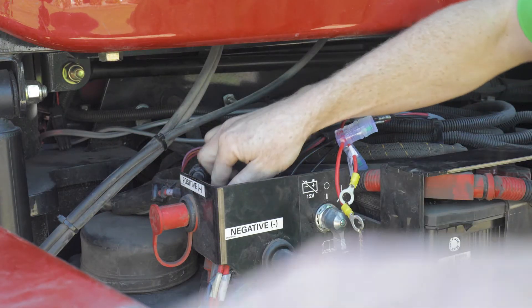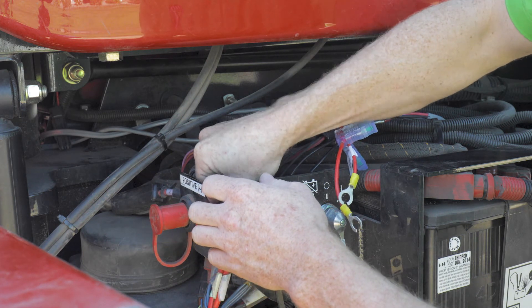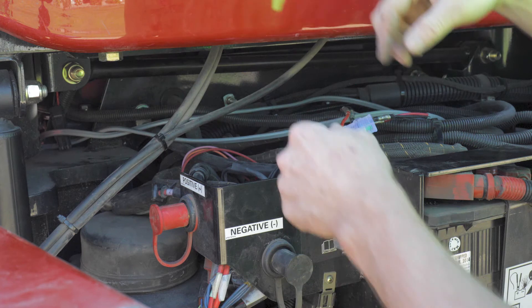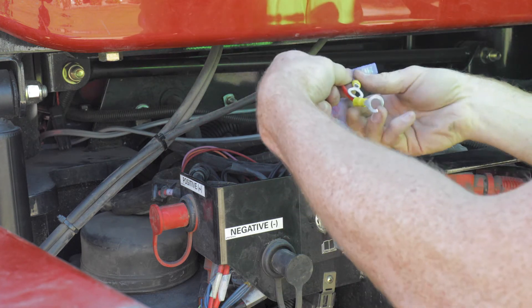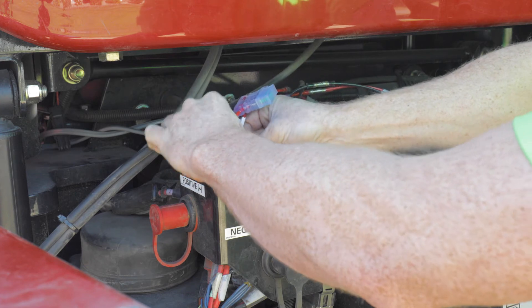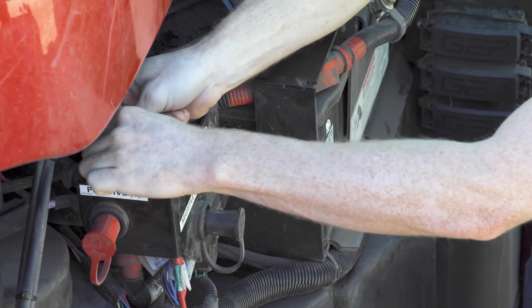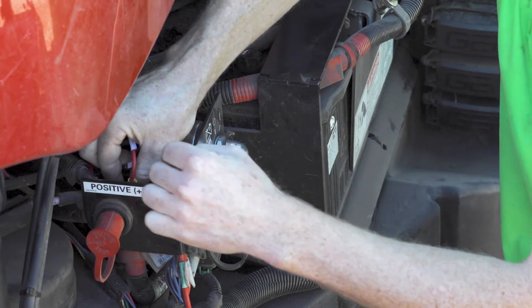To give your Thrive 3D application system an adequate power supply, you will need to connect the two main power cables directly to the tractor battery. Route the provided power cables from the hitch to the tractor battery, cut to length, and crimp the fuse and ring terminals to the power leads. Connect the power leads to the battery.